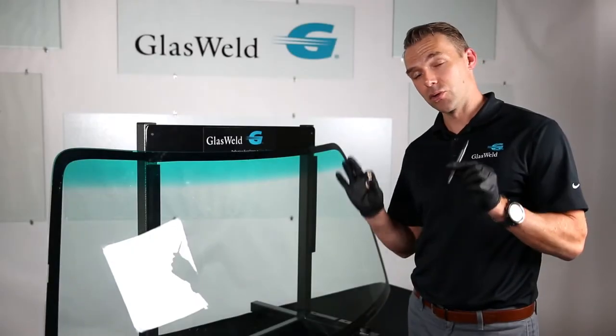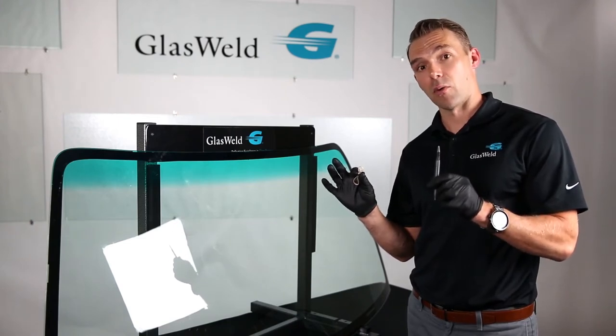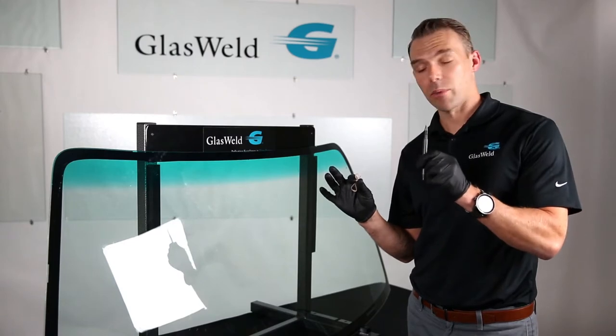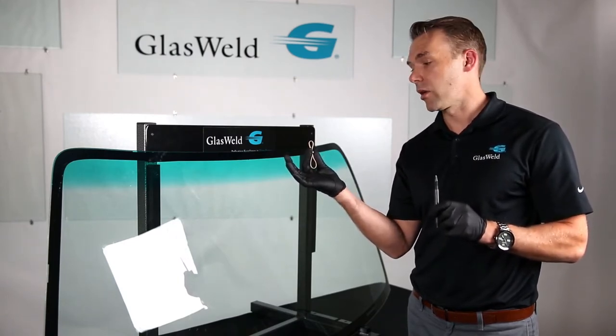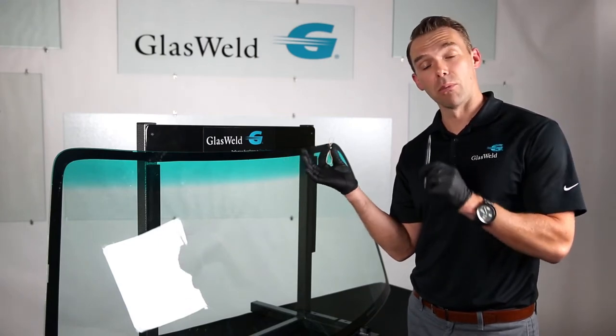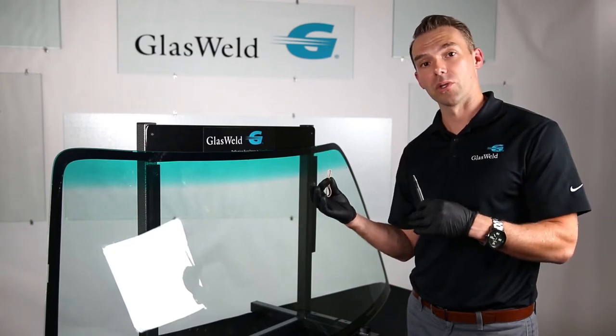To start, we're going to look at the two tools that may be included in your Glass Weld kit for practicing and learning how to do windshield repair. This tool is called the center punch, and this is a ball bearing style bullseye maker. We're going to show you how to create damage with both of these tools so that you can begin to practice and learn how to do windshield repair.